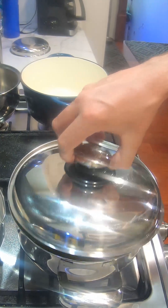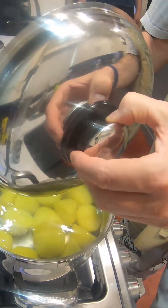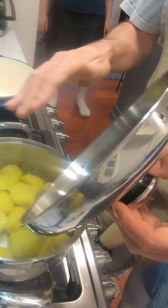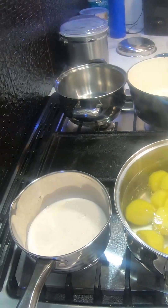As you can see right here, we have our beautiful Yukon potatoes. I have a little bit more than two cups, but we're going to mash them and then measure them out once they're mashed. It's more accurate that way.